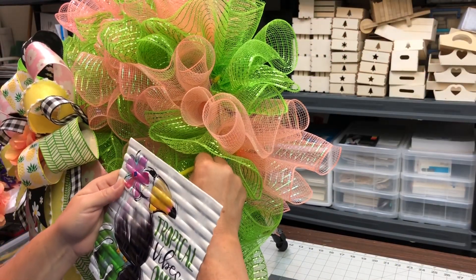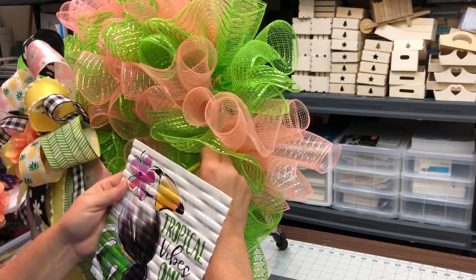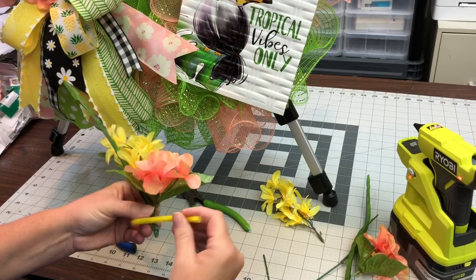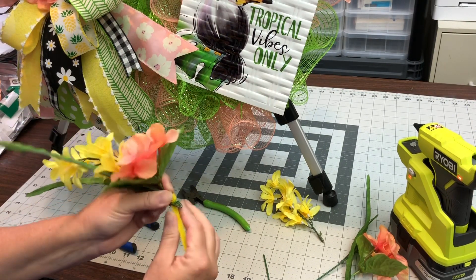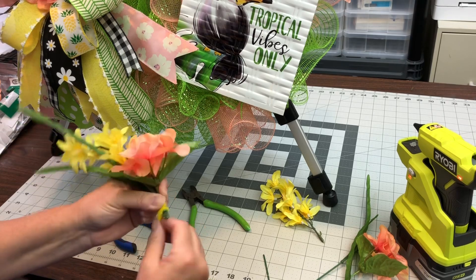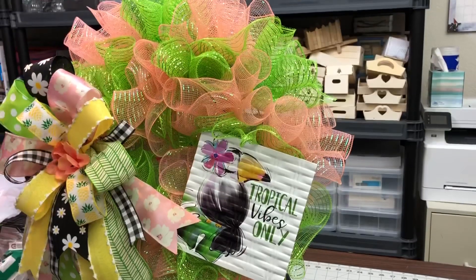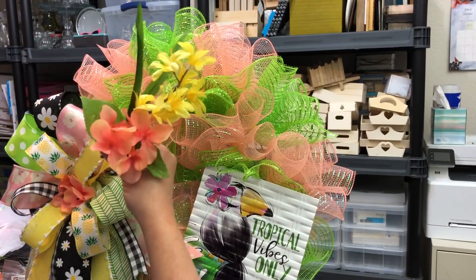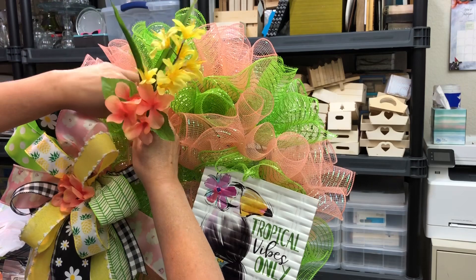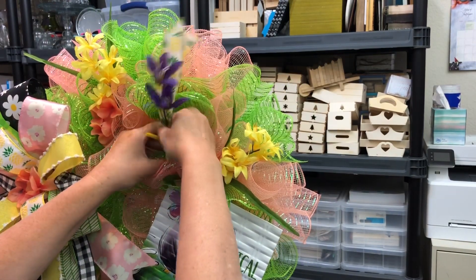My least favorite part is putting on the sign, because it's always tricky to get it in the right place. I did the pipe cleaners at half because I'm going to twist them around. These didn't really require a lot of hot glue because there was plenty of stem on the end. I just put those together, pipe cleaned them together, and stuck them on the frame.